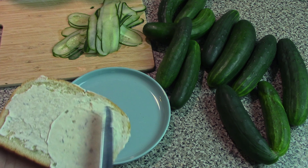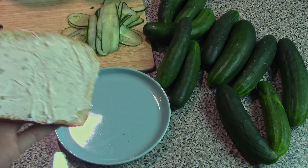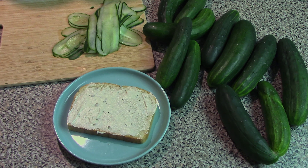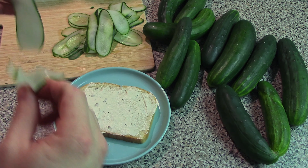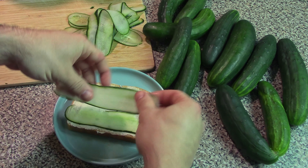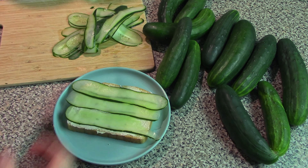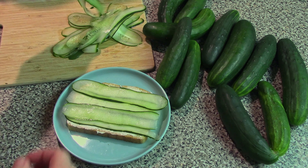Cucumber sandwiches are usually a light and airy food anyway, so using too much kind of goes against the theme. Then you can spread your cucumber slices however they'll fit on the bread. Usually a really thin layer, but if you're feeling spicy you can go another layer.